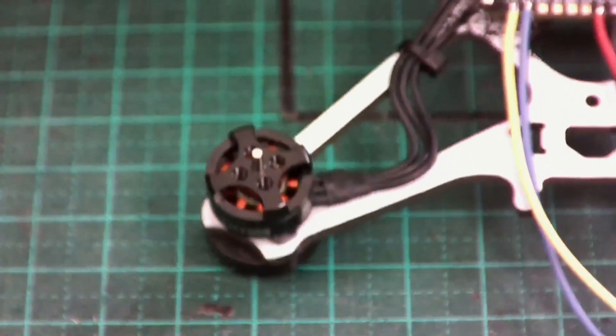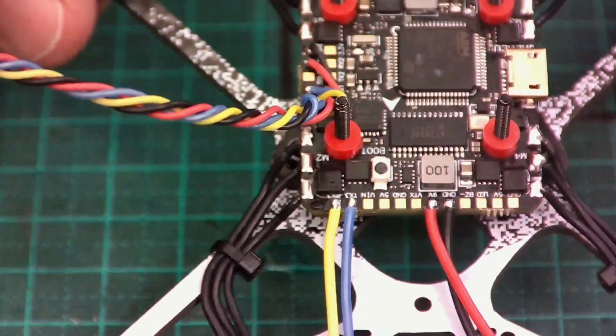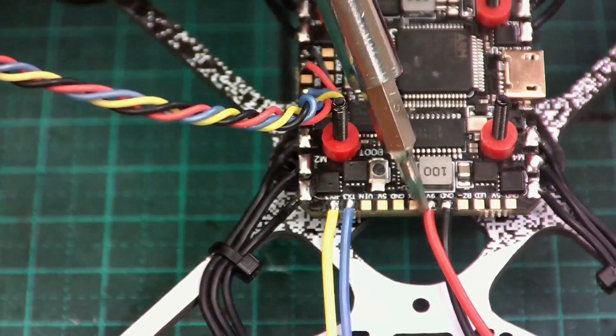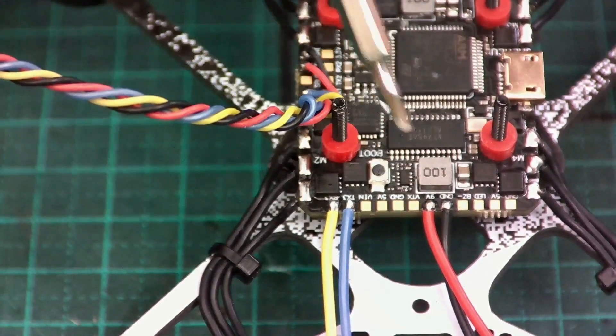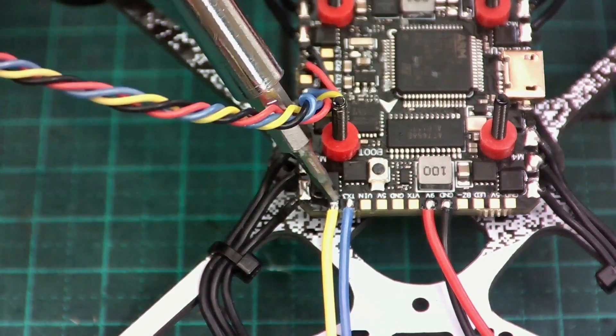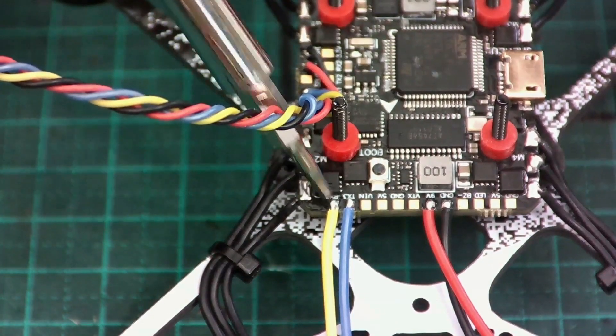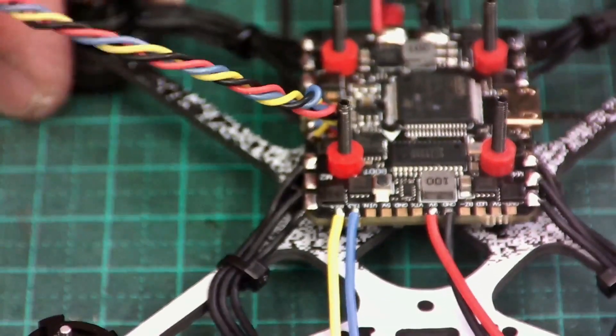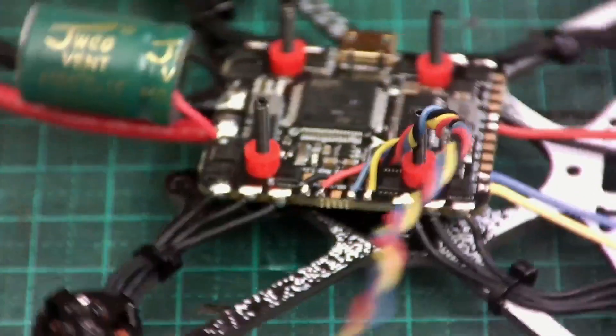Coming around to the front, we're using the 9V output — this is for the video transmitter, the Caddx Vista. And over here we've got TX and RX, so that's UART3 for the Caddx Vista. That's the wiring pretty much done.